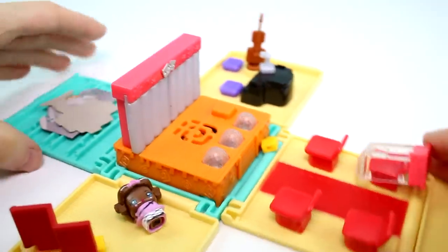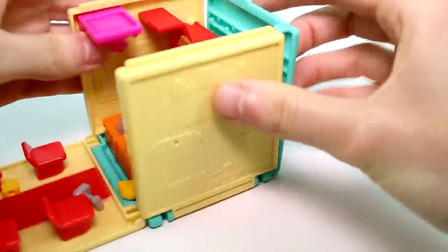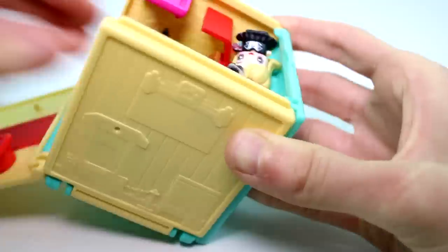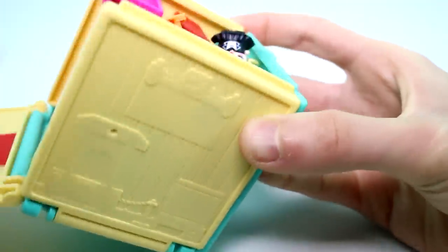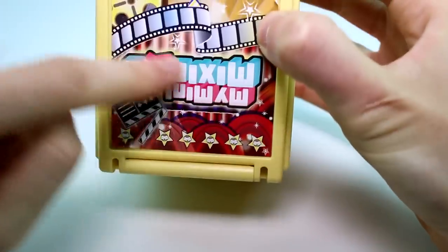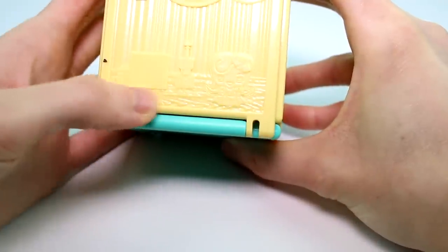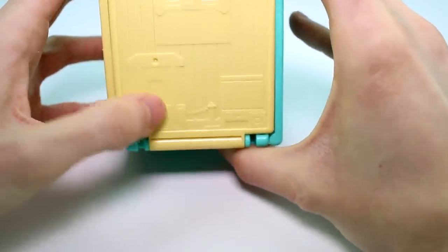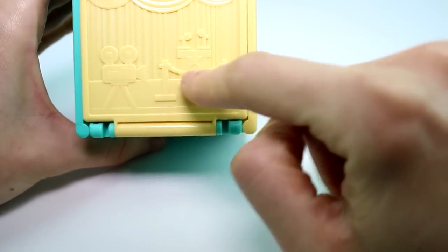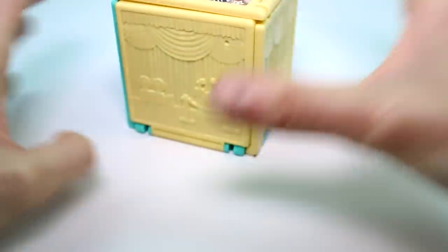We can, of course, fold this up for on-the-go play. Here's the cube from the outside on top — it says My Mini Mixi Q's and has a little theater-ish type theme. On the sides you have the little violin and piano with one of the girls, the concession area with the ticket booth and popcorn, the stage with the little actor on it, and then the little microphone and camera.